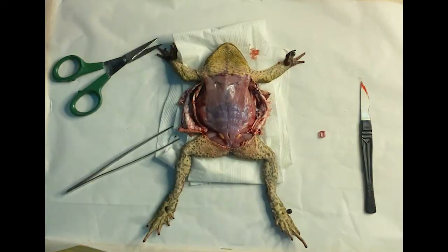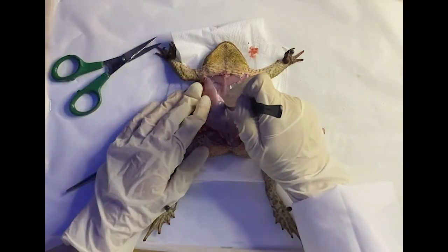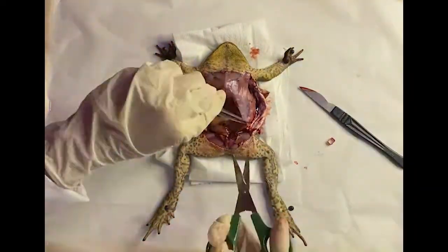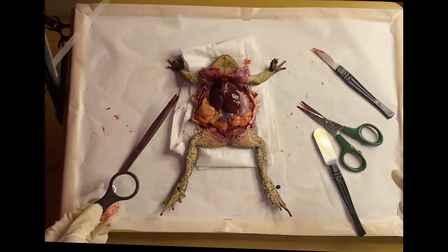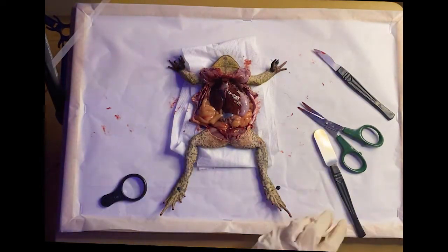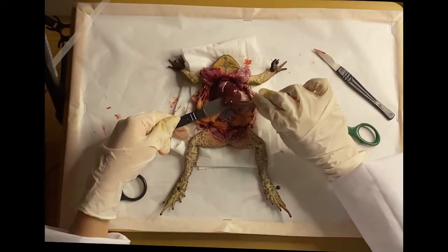After cutting through his skin, we can now see his muscles underneath. And finally, the frog's internal organs are exposed and ready to be examined. I will now be exploring and trying to identify the organs.